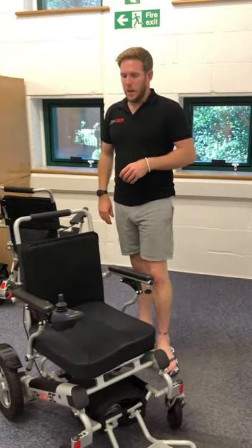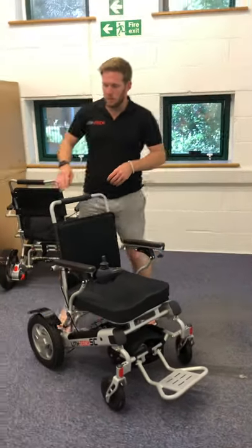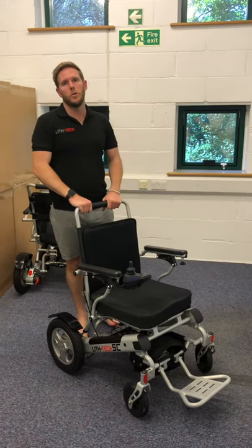That's about it for this video. Nice to be on the video and I'll speak to you on the next one. Take care.